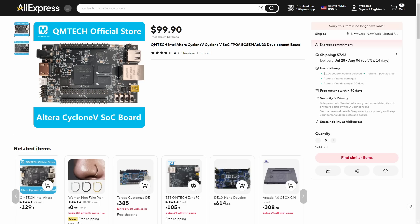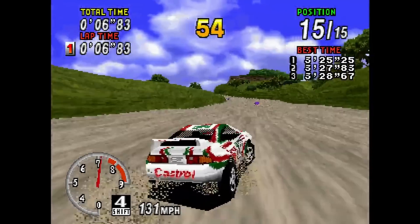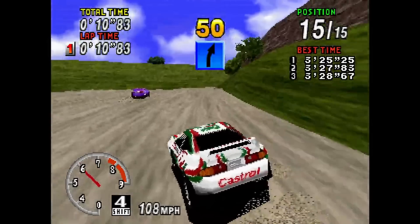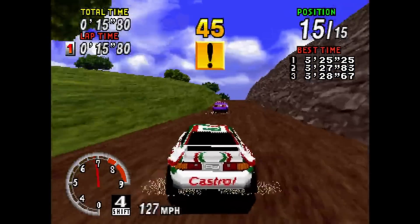So how does it perform? Are there any compatibility issues? We'll find out in this video. I want to let you know that I purchased this board with my own money and QM Tech does not even know I created this video, so they haven't had any influence on the making of it.